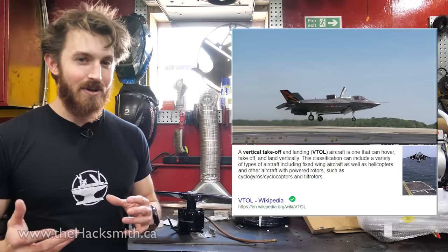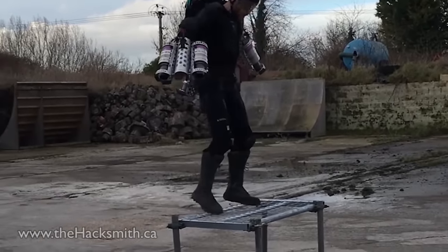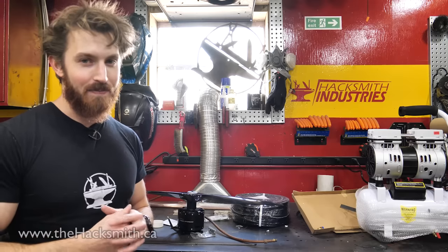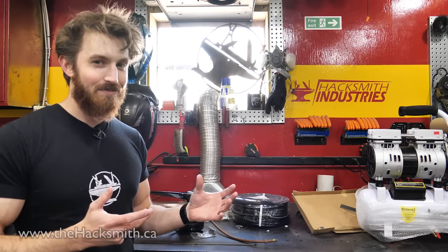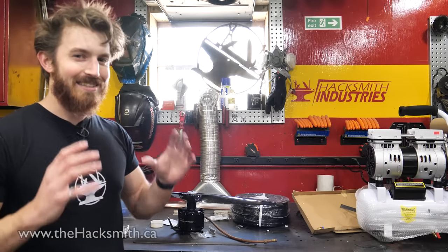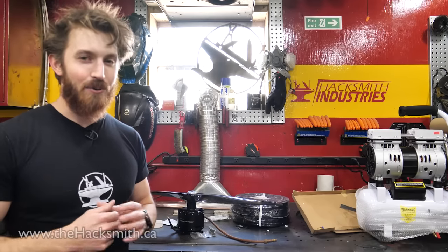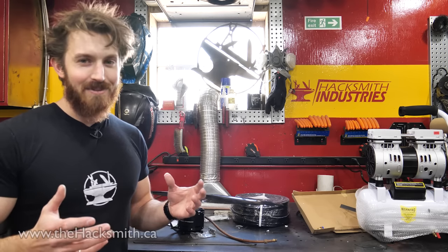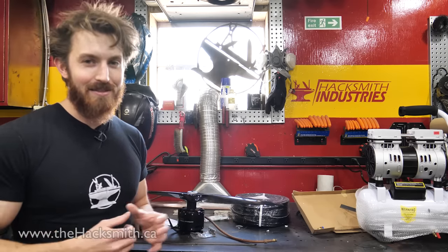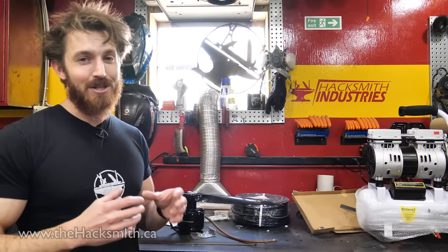The design we want to go with is going to be self-stabilizing. People have attached jet engines to themselves before and successfully hovered, but we want to build a platform that's intelligent and can automatically make sure the pilot is upright — which is why we really want to use EDFs. The problem is EDFs are really expensive. The Schubler produces about 24 kilograms of thrust but costs nearly six thousand dollars after import, tax, customs, and duties. We'd probably need about eight of them minimum to fly properly — you're looking at forty-eight thousand dollars just there, which is crazy.